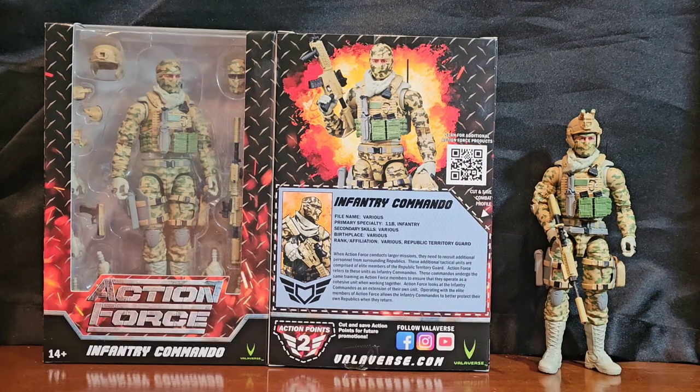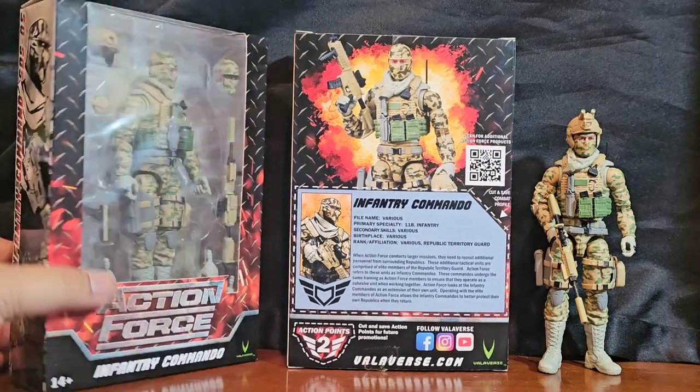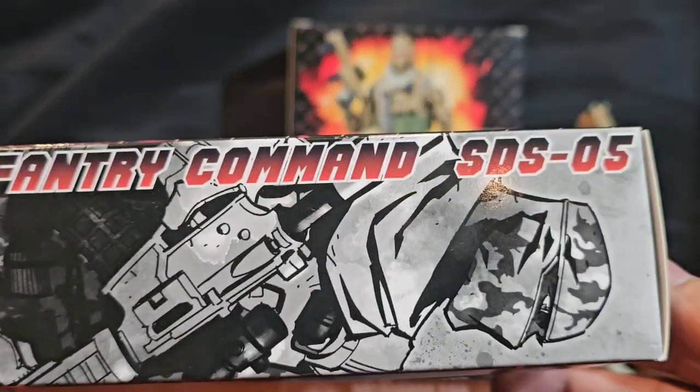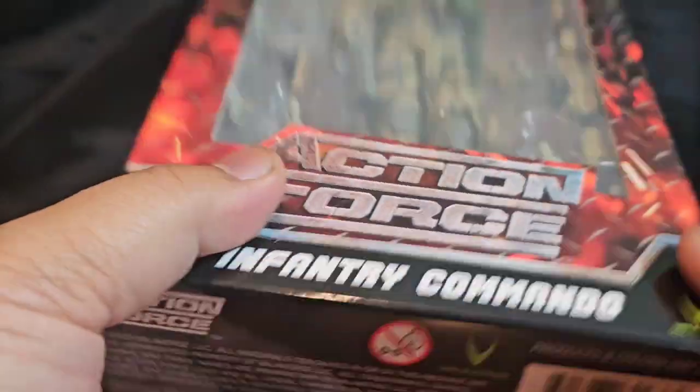Greetings folks and welcome to the channel. I am your host Coco Smooth, the Casual Collector, and in this segment of 1:12 scale military action figure takes, I am revisiting the Action Force Infantry Commando by Valaverse. This is the Special Deployment Series Five.